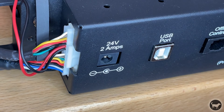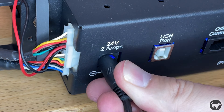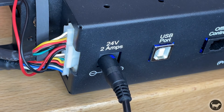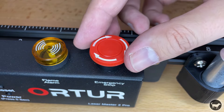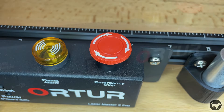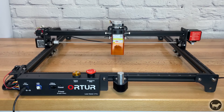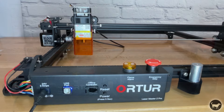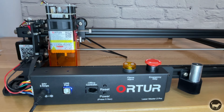Plug the 24 volt power adapter into the front of the machine. You might see a spark when attaching this — this is normal and no cause for alarm. Turn the red emergency stop button clockwise to disengage it if it was pressed down. Push the power button for 5 seconds and the machine should home itself to the 0-0 position. If everything is hooked up correctly, the laser will stop at the home position.